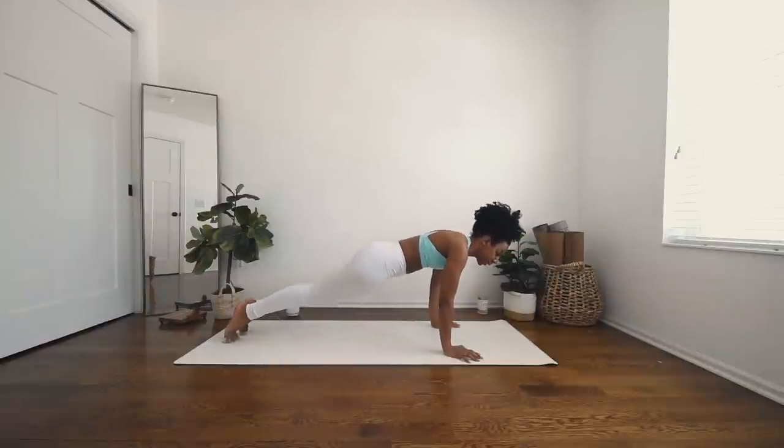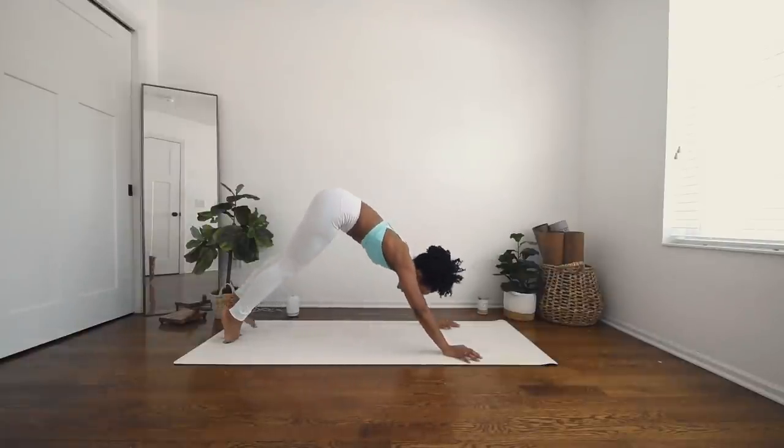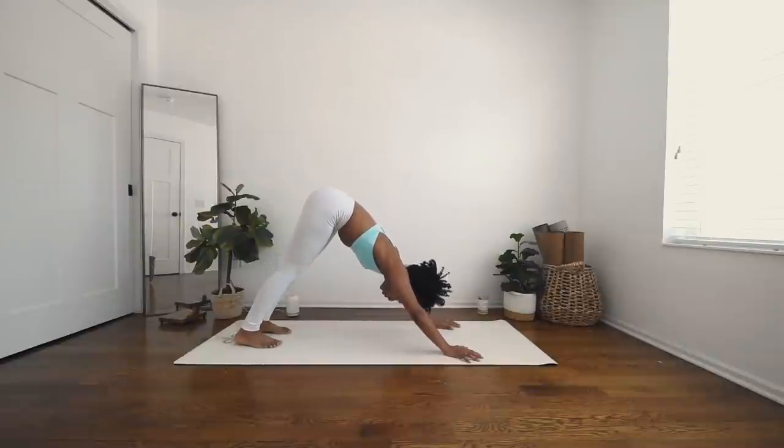Inhale, reverse your triangle, and exhale, curl your hands down. Take your chaturanga — step your left foot back, shift forward onto your toes and take a push-up here. Option to come to your knees. Inhale, upward facing dog. Open mouth exhale, downward facing dog. Beautiful job.